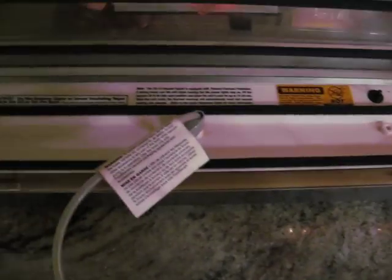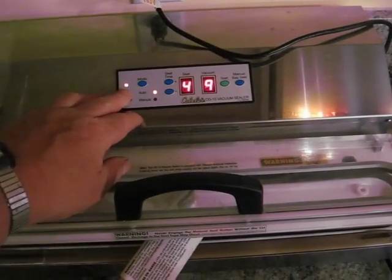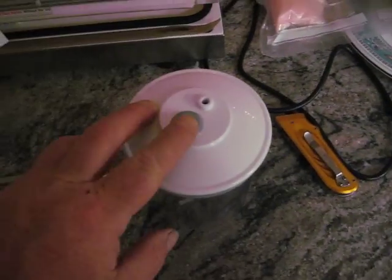No big deal, there's two holes. That's the hole you use. Sealed to end.